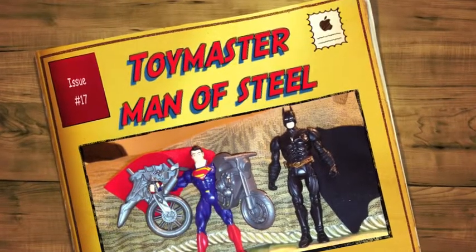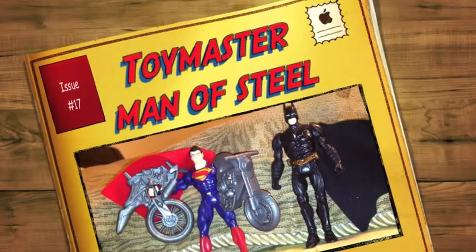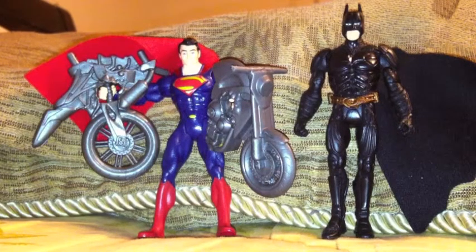Welcome to another Toy Master Review. Today we will be reviewing Man of Steel Superman and The Dark Knight Rises Batman. So stay tuned.